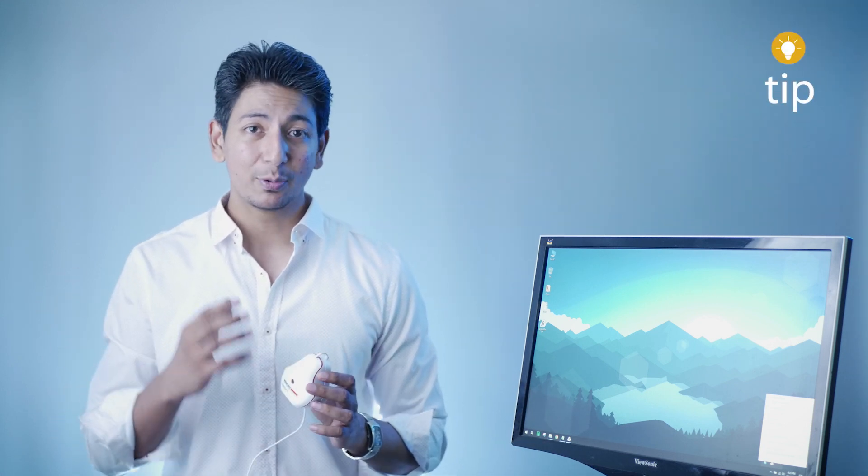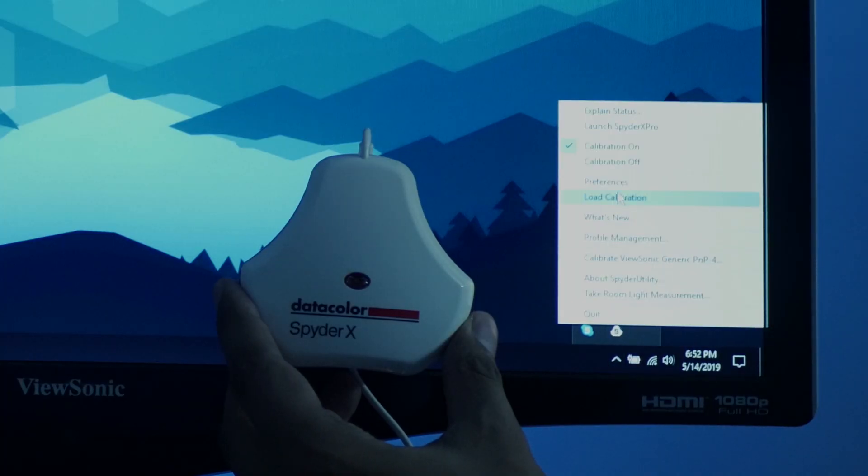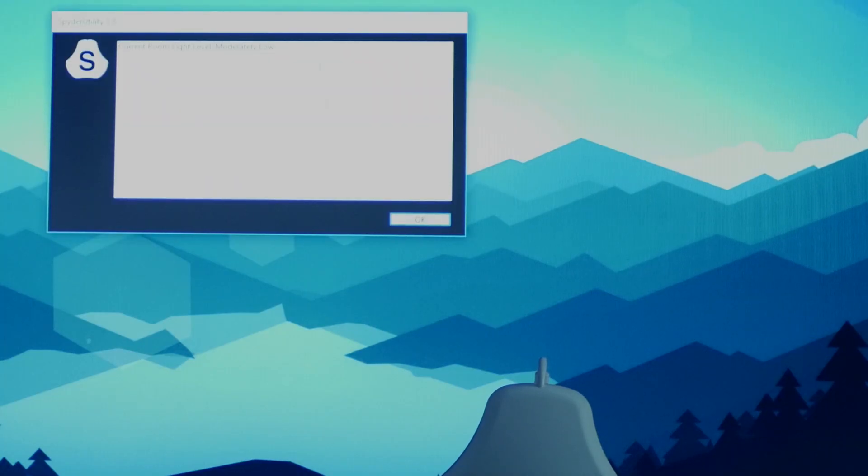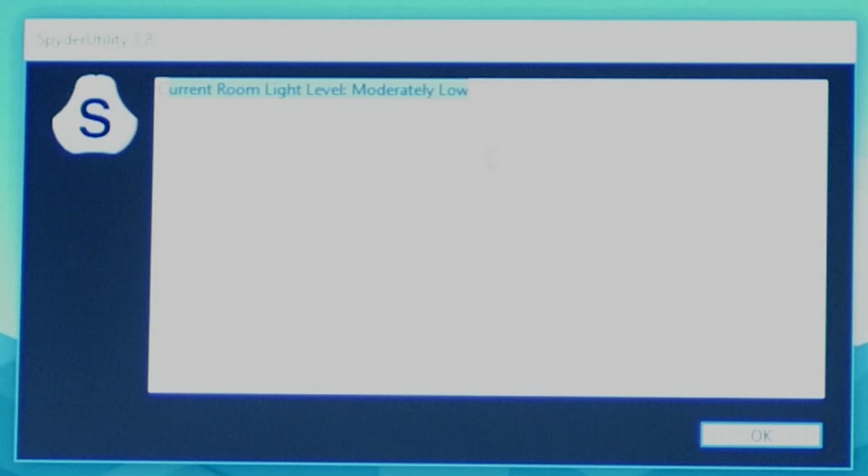When you place your display in your room, position it so you're not directly in front of a light source. This will help you get the best from your monitor, especially when doing color correction. You can also use this device to measure room light: place it next to your monitor, go to the Spyder icon, right-click and select room light measurement. If it says the current room light level is moderately low, that's fine. If it says high, you should tilt your screen away from the direct light.